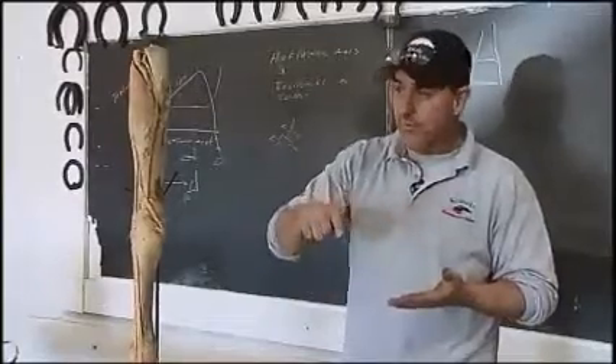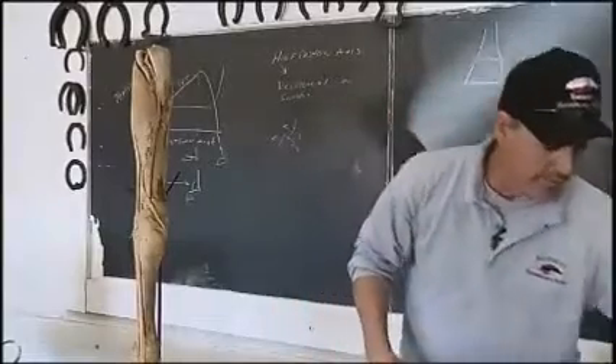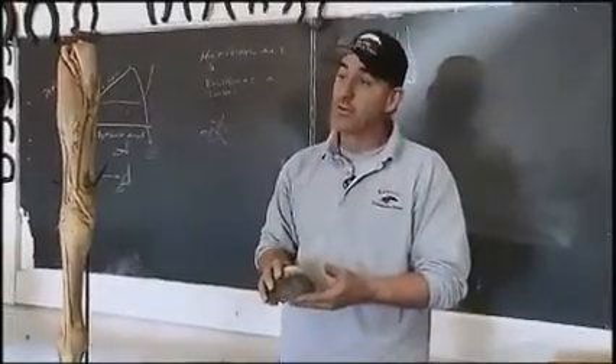We trim the heels back, reshape the frog, get some shape back in the foot, and roll the edges on the bottom of the foot so they're nice and round so they don't chip off — doing what we call staying ahead of the growth.